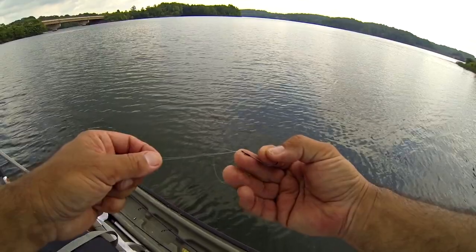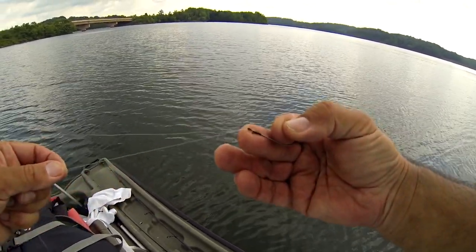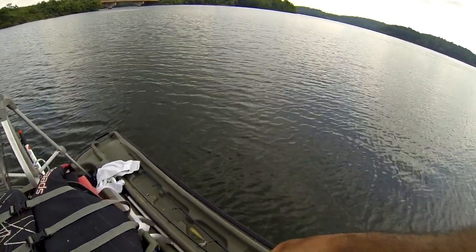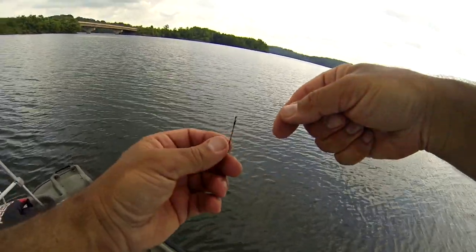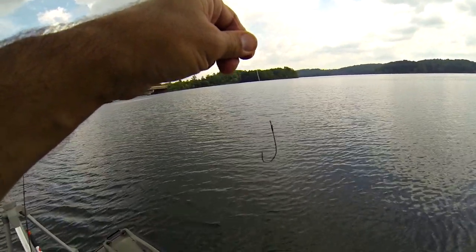Always wet it and pass it through just like you're doing everything normal with a palomar knot. We're going to pull the tag end only — bring that in real slow. You can see how it's coming in real clean, nothing's overlapping, nothing's causing any bundle. It's standing out pretty darn straight with just that palomar knot, but you can see it's kind of drooping down still.